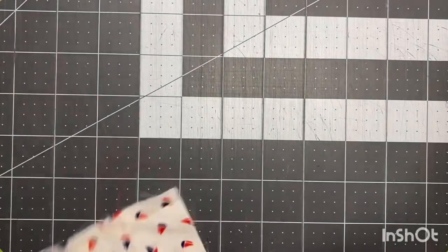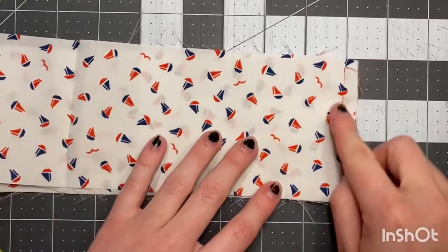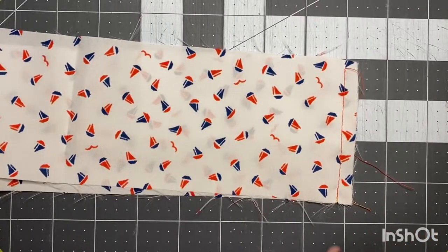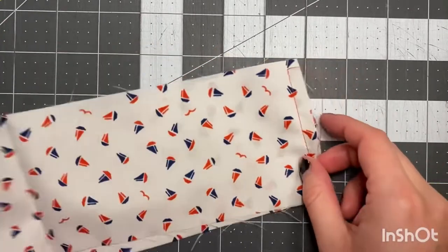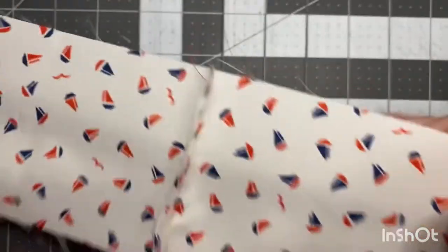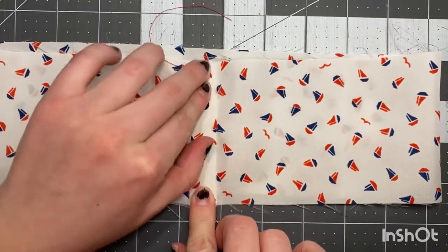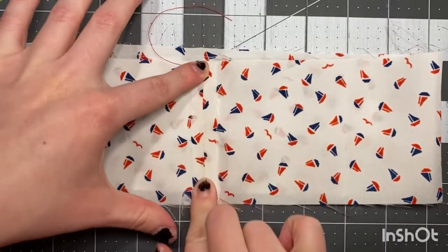I've used some yellow bobbin and some red top thread to make sure you guys can clearly see what I've stitched. We're gonna stitch along this end, then we're gonna open it up and finger press. You could take it to the iron if you're working in a big batch, but finger press is fine.